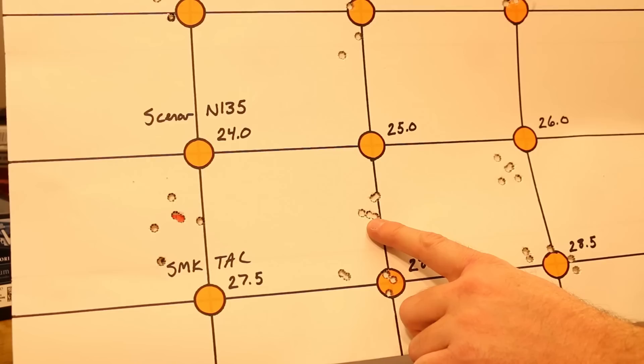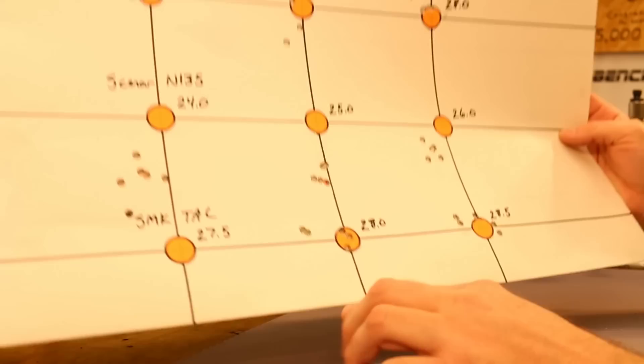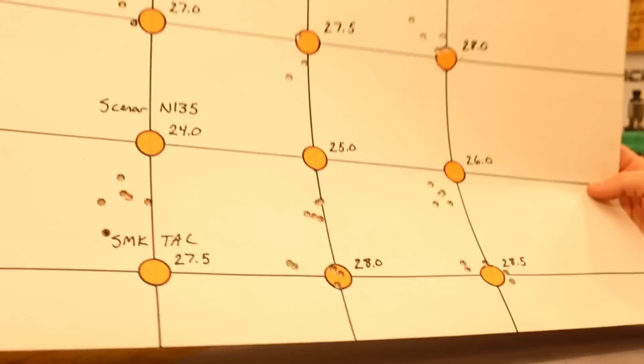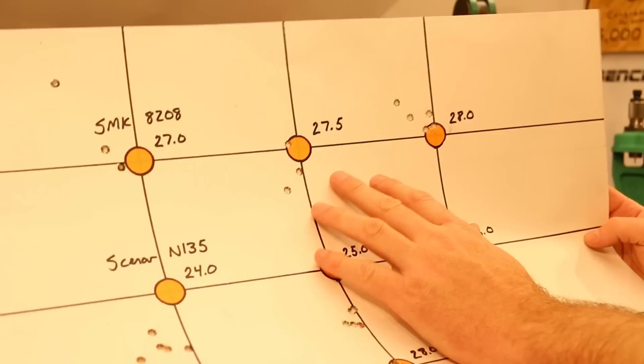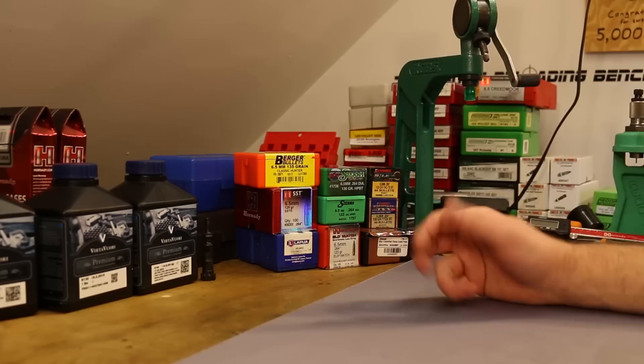I did end up shooting one nice group with the 123-grain Lapua Scenar and Vihtavuori N135 at 25.0 grains — no pressure signs, velocity around 2,260 feet per second. We also shot up to 26 grains at about 2,350 fps with no pressure signs. So I decided to load up a bunch of that load for today's test — 25 grains of N135 is going to be our main reference load.